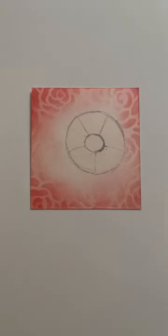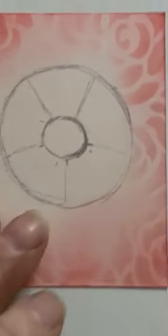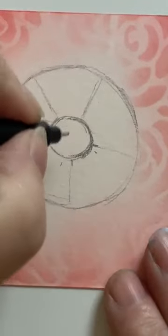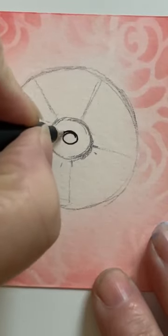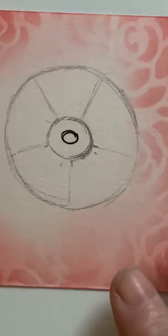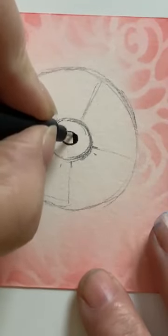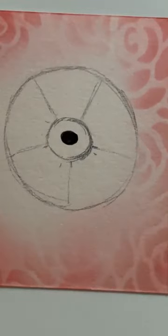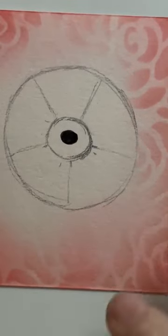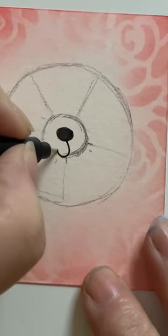Okay, here we go then — regular pen. I'm going to come in a little bit more. Starting in this middle section I'm going to put a bubble in there — see, it's a little bit flatter — and then let's fill that in with ink. Okay, so far so good. Let's put a little loop in there.